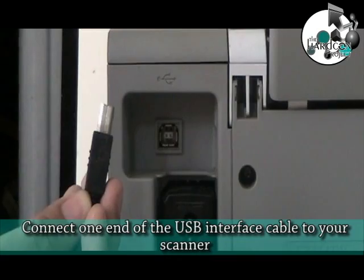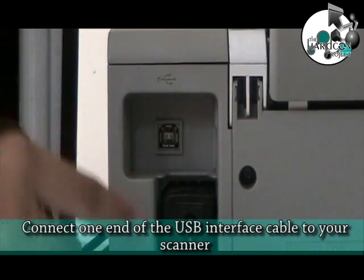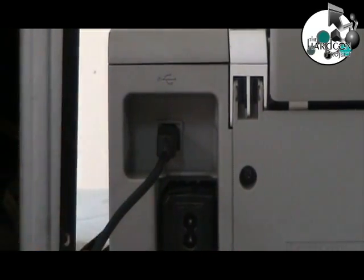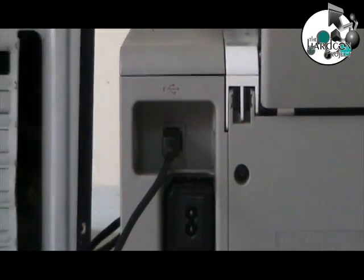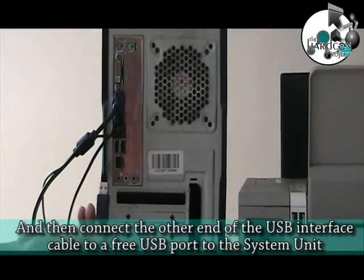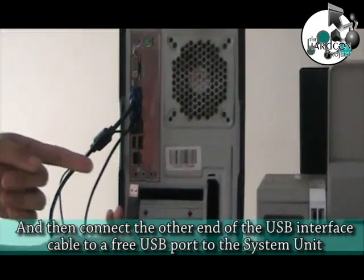Connect one end of the USB interface cable to your scanner. Then connect the other end of the USB interface cable to a free USB port on the system unit.